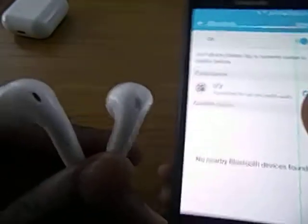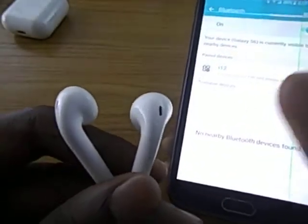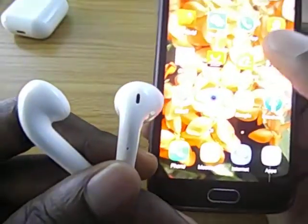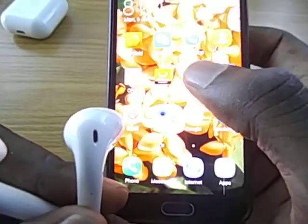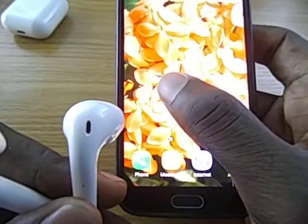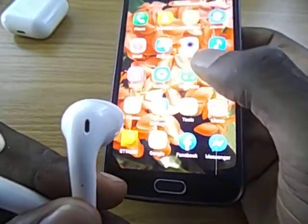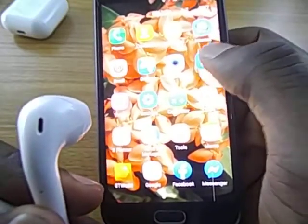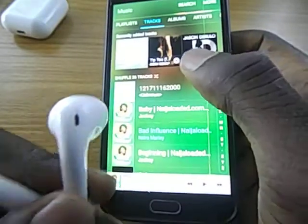If you want to answer calls, all you need to do is press on it once and the call is answered. Now for the functions and controls, let's go to music.